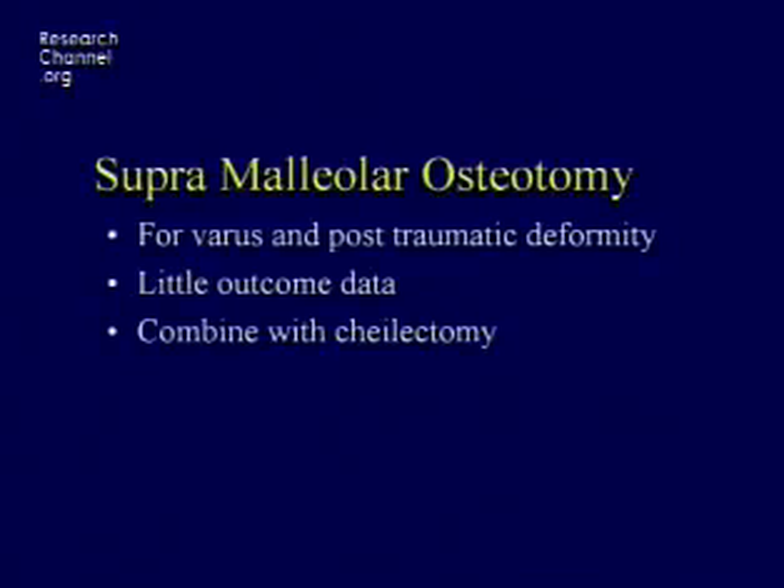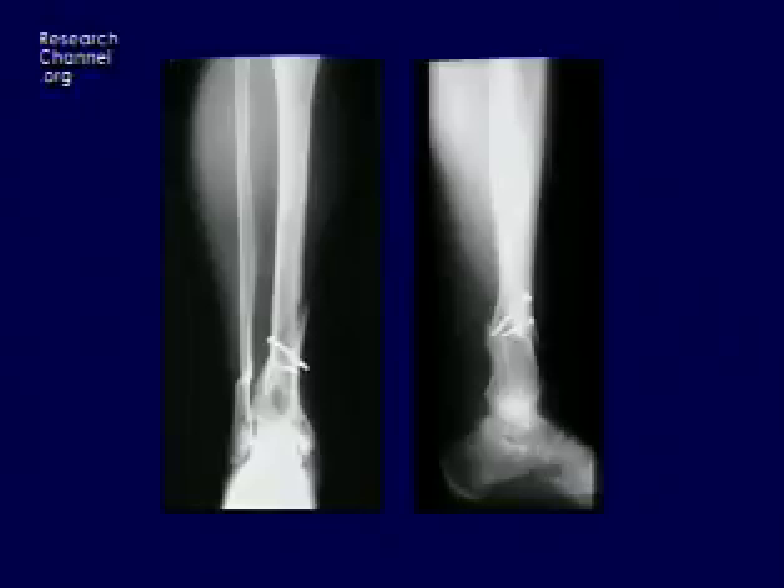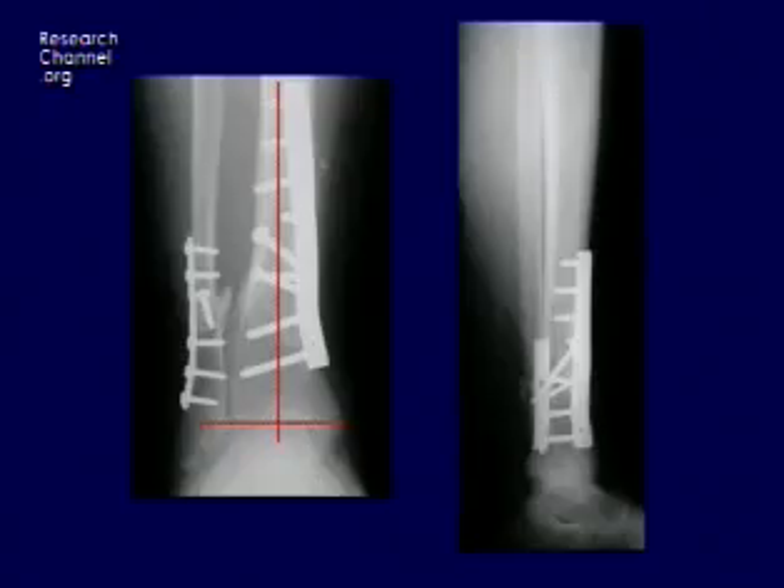The last piece of the armamentarium — as Dr. Hansen covered — is that if the bone's not lined up, you can line it up. Just lining them up sometimes will take away the ankle pain. This is a patient who was quite deformed 25 years after a tibia fracture. The plan was to straighten her out and then do a replacement, but after straightening her ankle she decided not to continue with further treatment because just the realignment had relieved her symptoms to such an extent that she didn't think she needed anything more.